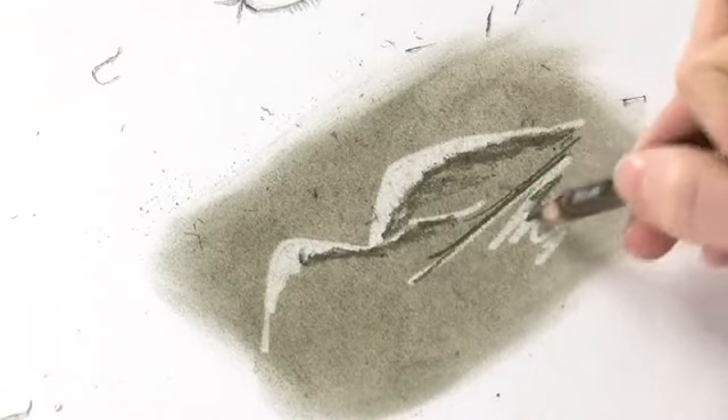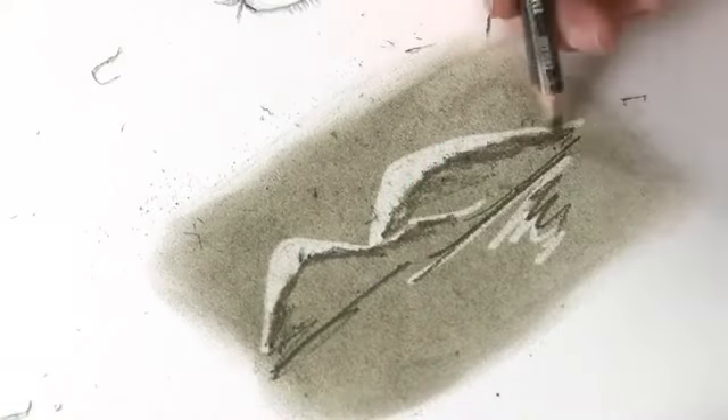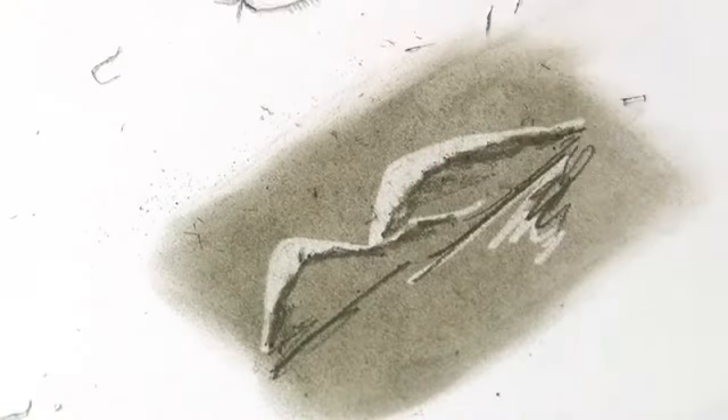It's all about trying different things. The quick sketch is just another way of working.